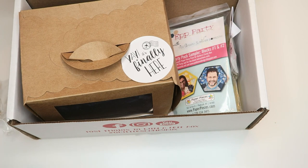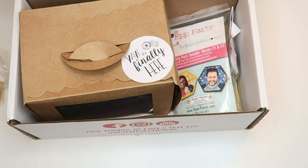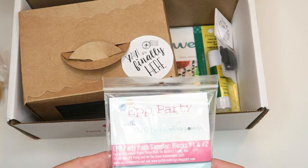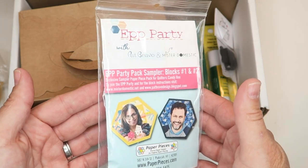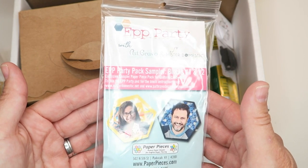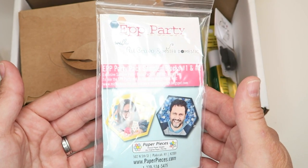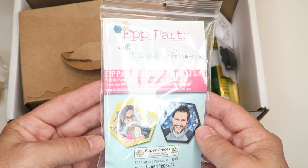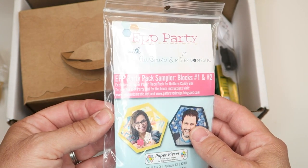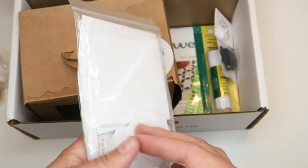We've already got our candy — this is a custom chocolate chip blondie bar, which is kind of yummy. I'm gonna have to hide that from my kids because that won't make it out of here. Inside is this EPP Party with Pat Bravo and Mr. Domestic — it's got a party pack sampler of box one and two, an exclusive sampler paper piece pack for Quilters Candy Box. To join the EPP Party and get block instructions you can go to his website or the Pat Bravo Designs website.